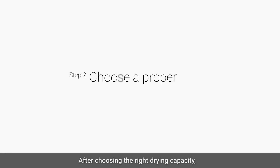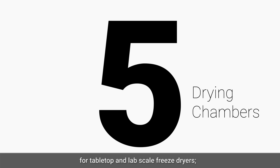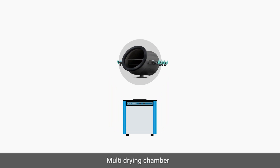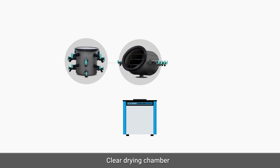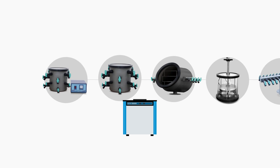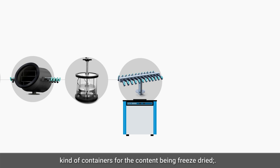After choosing the right drying capacity, you need to choose a proper drying chamber. There are five kinds of drying chambers for tabletop and lab scale freeze dryers: multi-drying chamber, vertical drying chamber, clear drying chamber, heated drying chamber, and manifold chamber. Choosing a chamber depends on the desired kind of containers for their content being freeze dried.